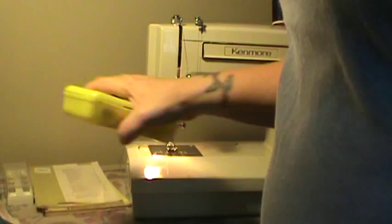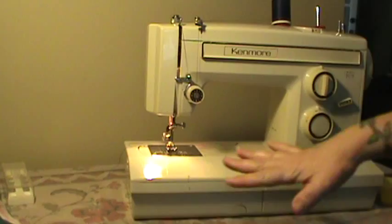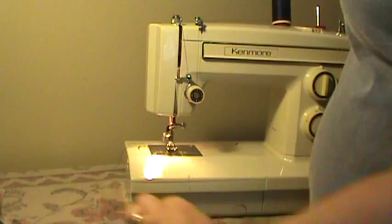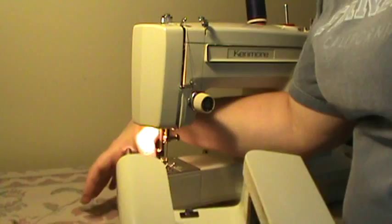Nifty Thrifty Girl here featuring a Kenmore convertible model 1946. This is a convertible machine which means it converts from a flatbed to a free arm, and it does that very easily — all you do is push the button here on the bottom front and the whole deck slips off, and then there's your free arm access.